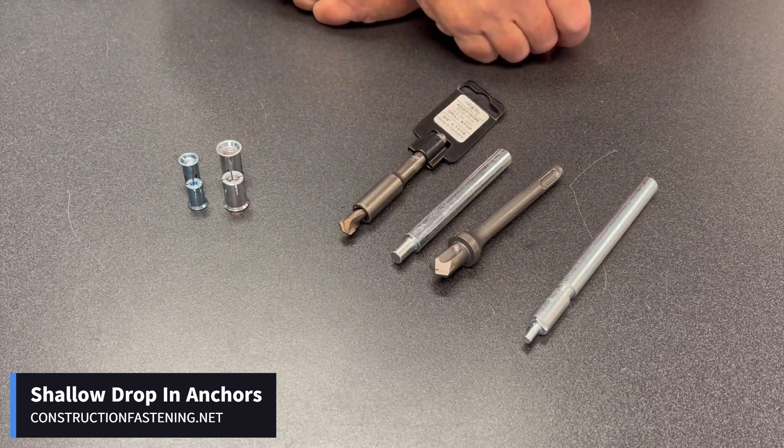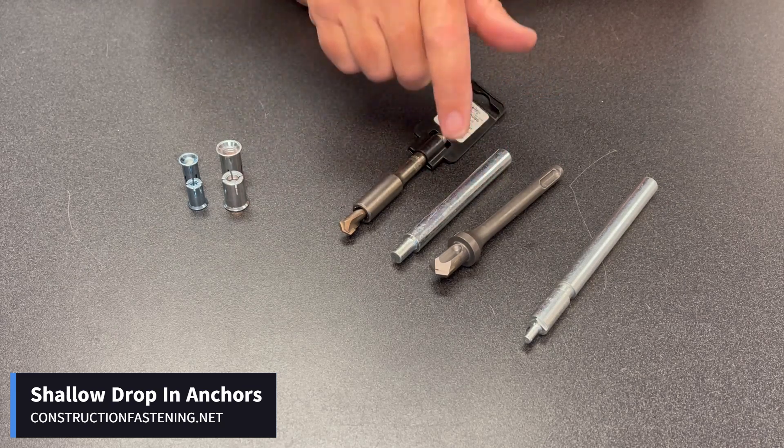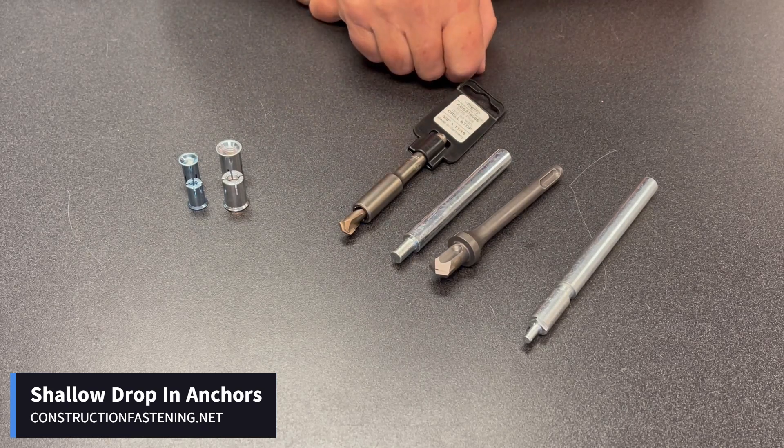So if you're called out to three-quarters of an inch, use the correct drill bit, the correct anchor, the correct install tool, and you'll have no problem. There's a link in the video below — you'll find them online at constructionfastening.net.